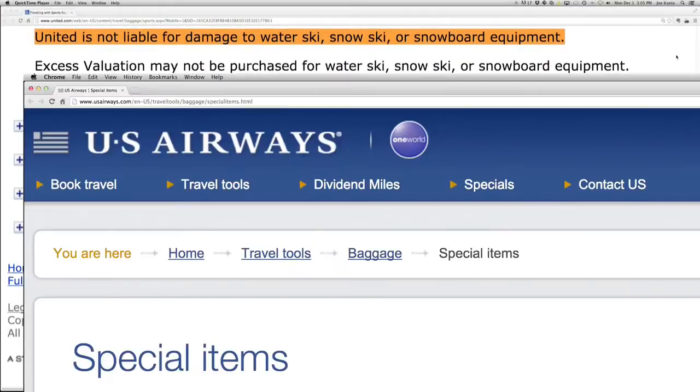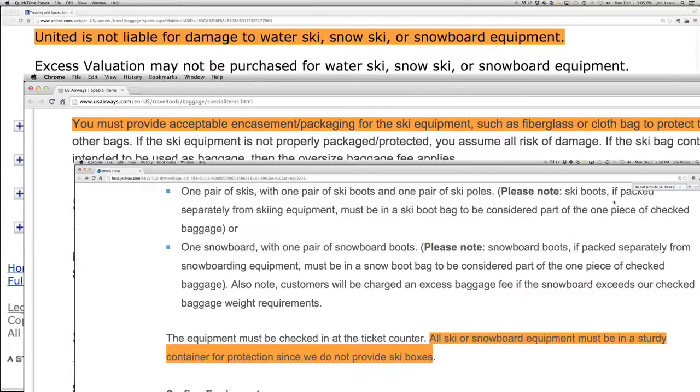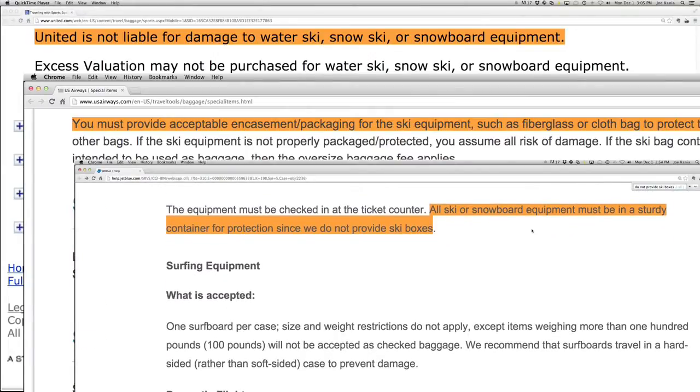Airlines don't want to be held liable for luggage damage in transit, and one mishap could ruin your entire vacation. So why risk it when you can protect your gear with a SportTube?